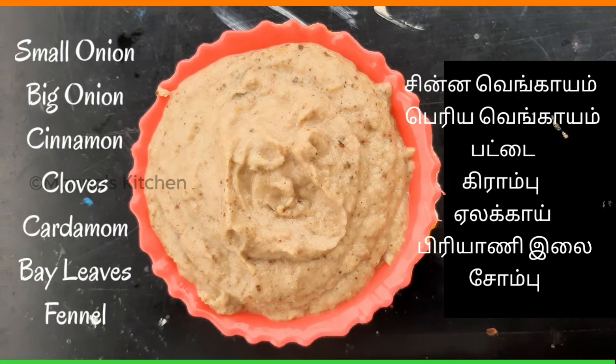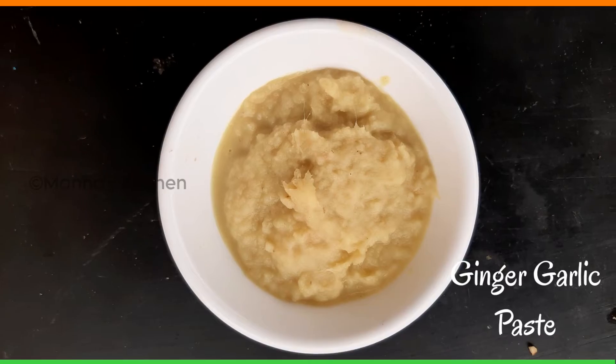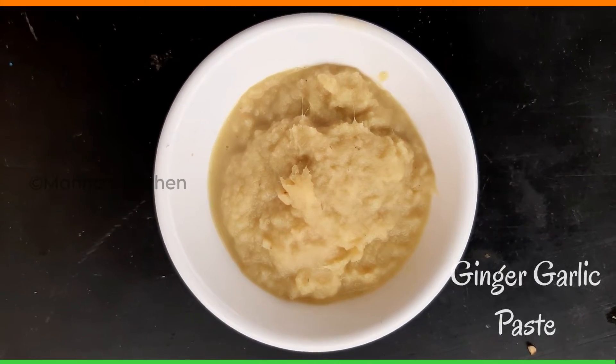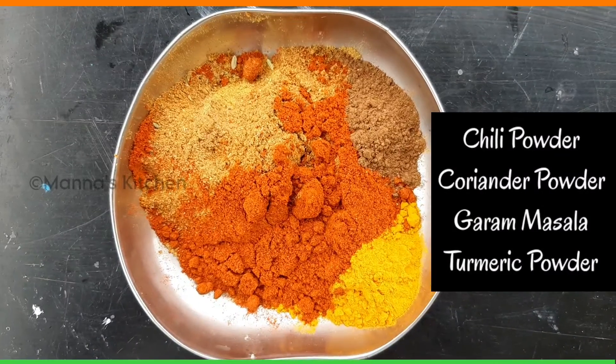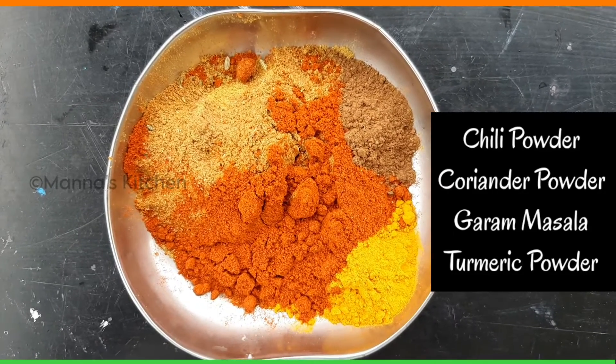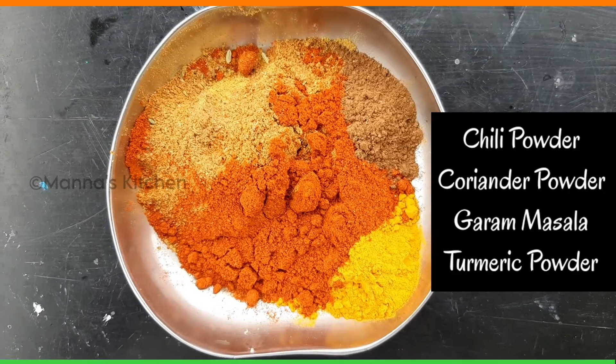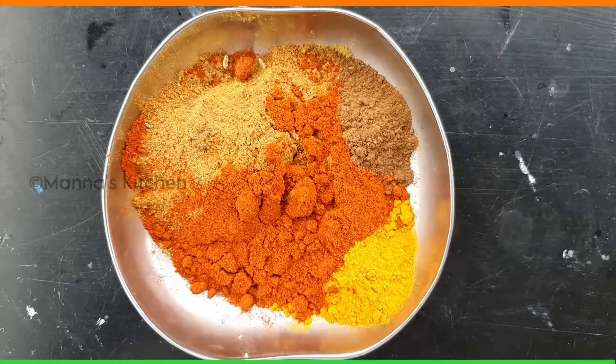We'll add 2 tablespoons of taviyan. We'll add 3 tablespoons of taviyan, and 1 teaspoon of taviyan.